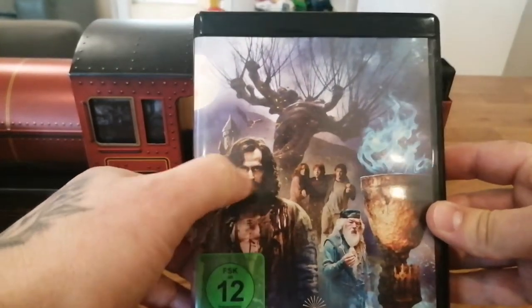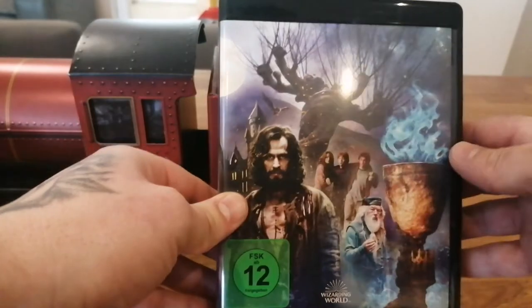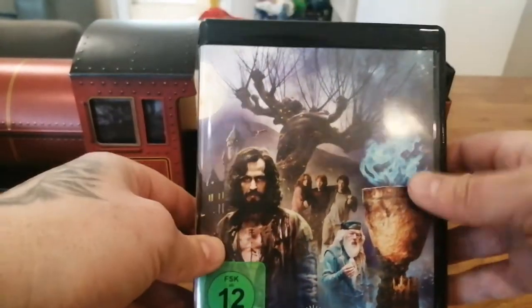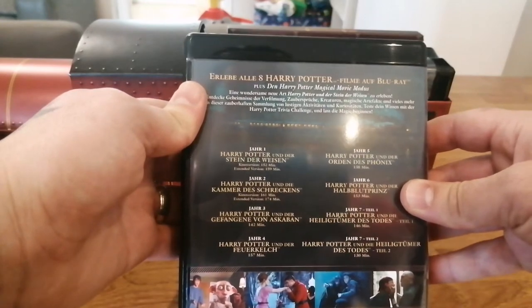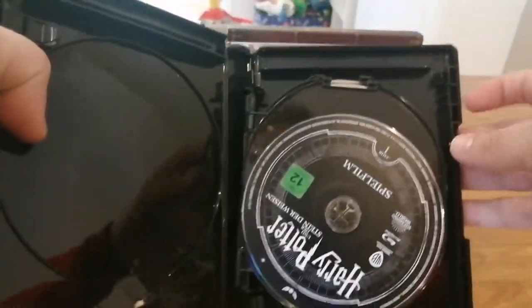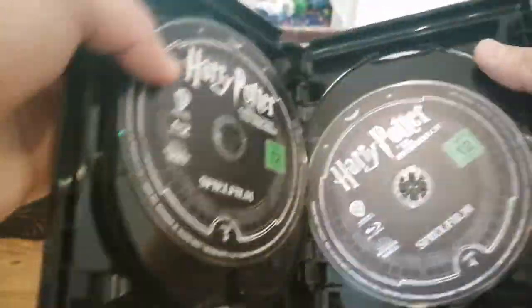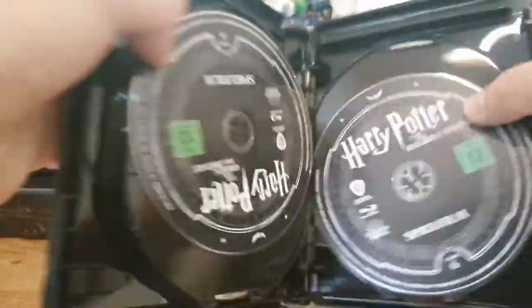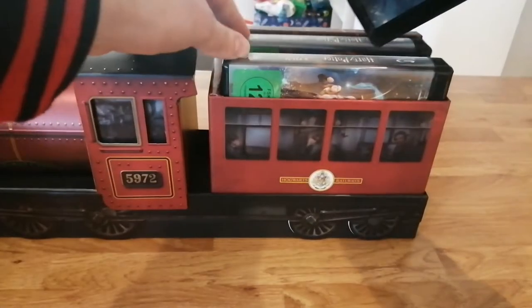Nice images there. There's Sirius Black, the goblet, Harry, Dumbledore, and the tree. In here it looks like we've got chapter one, chapter two, chapter three, going all the way up to number seven. I think these are the Blu-rays by the look of them — so you've got eight films here, all on Blu-ray. I love the black cases as well, really nice. So there's your eight Blu-rays.